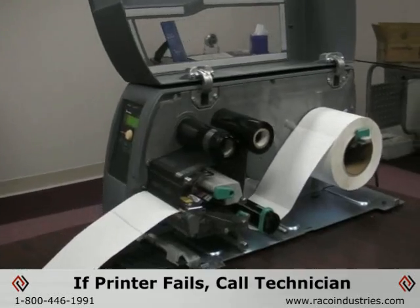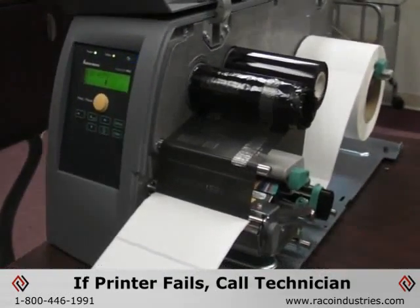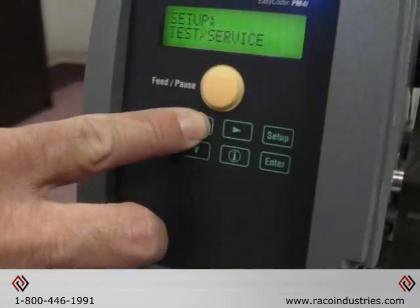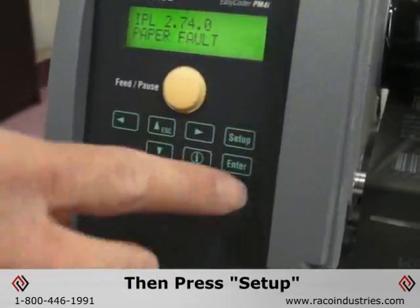If the printer fails to successfully complete the label stop sensor adjustment, it means the sensor needs to be replaced and you'll need to call a technician. Hit the escape button twice and you're ready to print.